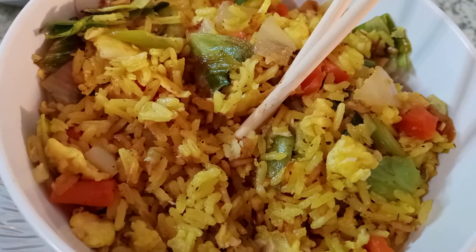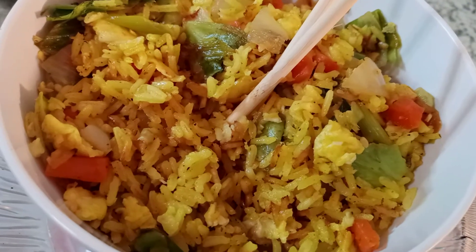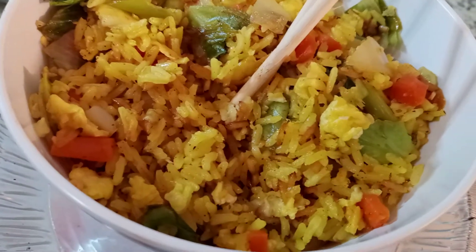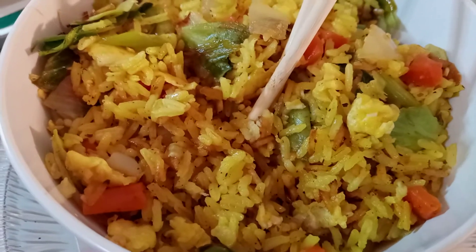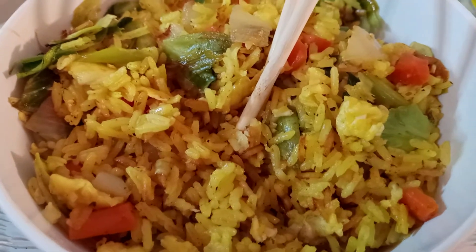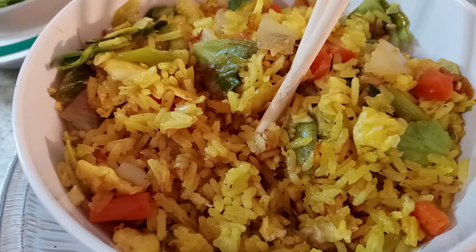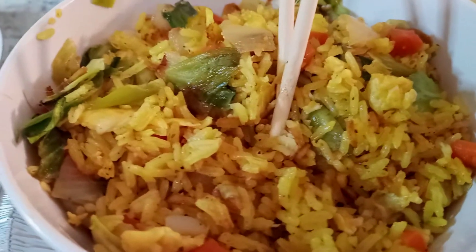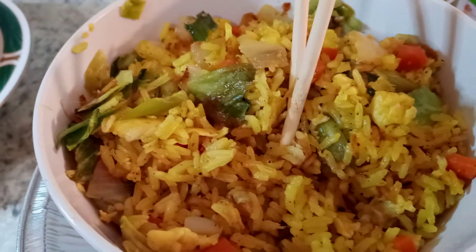This is my turmeric ginger fried rice. In here is cabbage, onion, ginger, turmeric, and carrots, as well as green onions and regular onions. This is a real simple, easy fried rice — good for the heart, mind, and the soul. God is love. Please like, share, and subscribe to my channel.